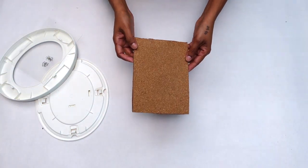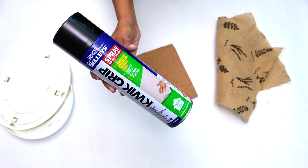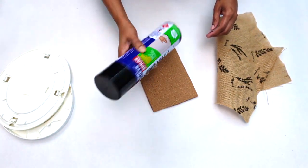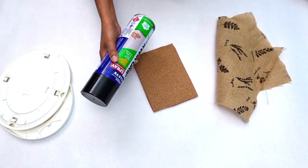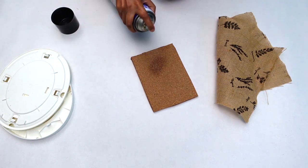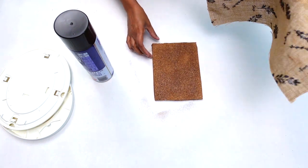Now that my shape is cut out, the next step is to glue my fabric onto my cork board. Here you see me using spray adhesive which I sprayed onto my cutout cork board. After spraying, I went ahead and placed my fabric on top.